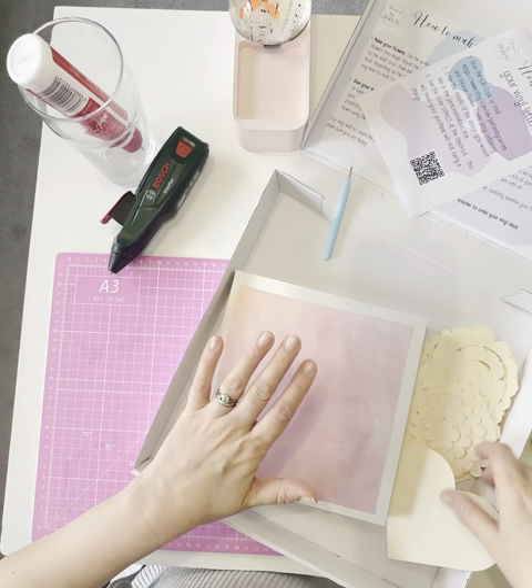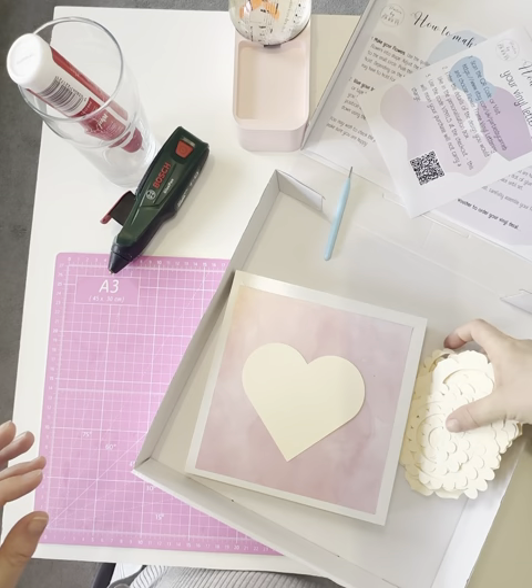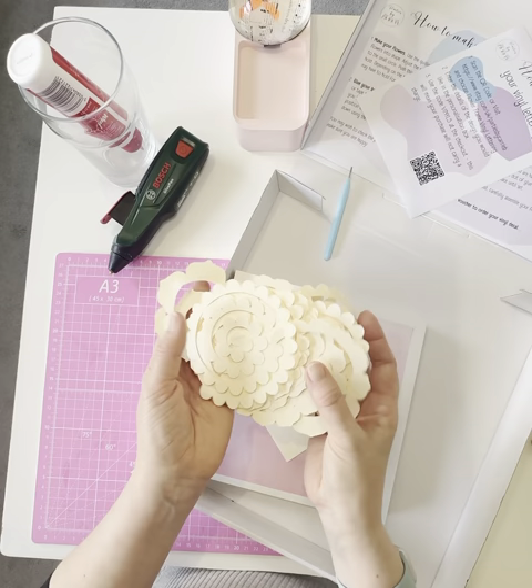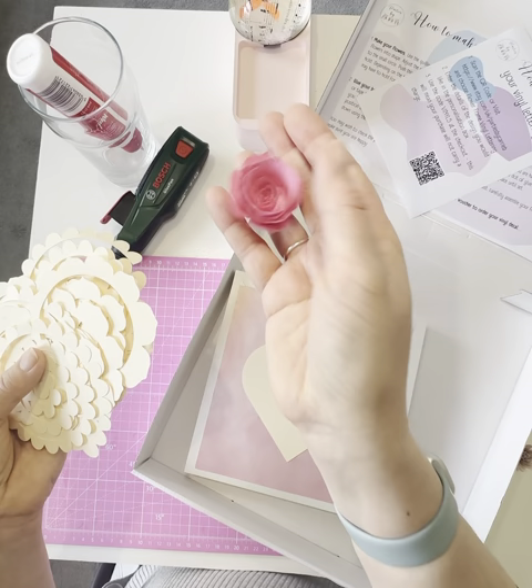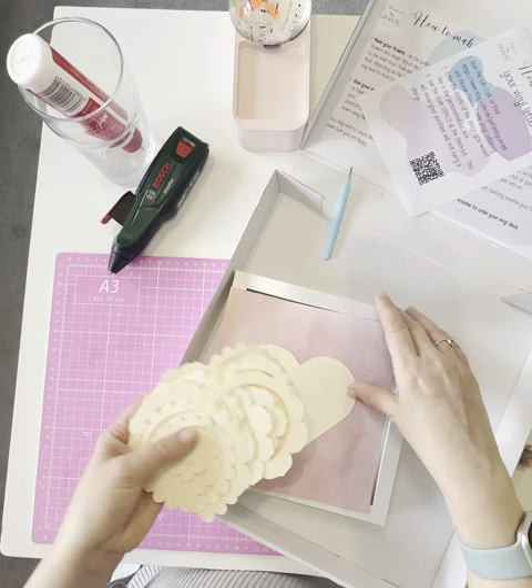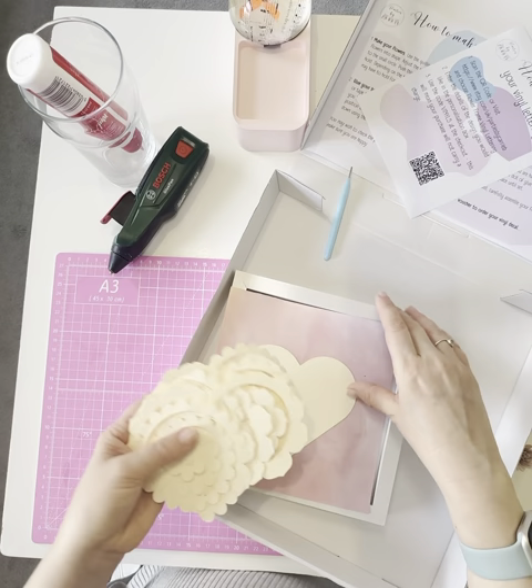You've got your shape, which is what's going to hold your flowers. Then you've got plenty of cut-out flowers — you should have more than enough. There are a couple of different styles of flower: one that comes out like a little carnation shape, and one that comes out in a rose shape. So that's everything you get in the box — everything you need to make a really beautiful frame or a beautiful gift for somebody.